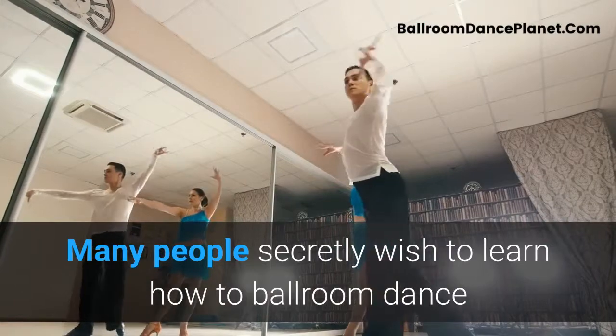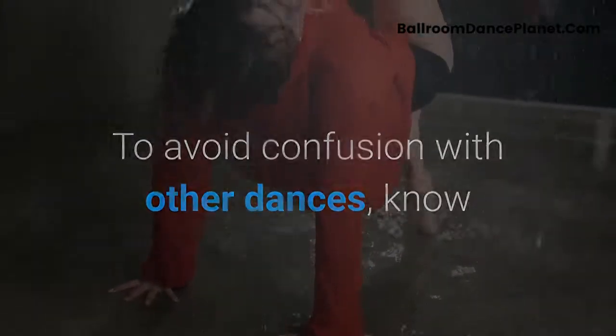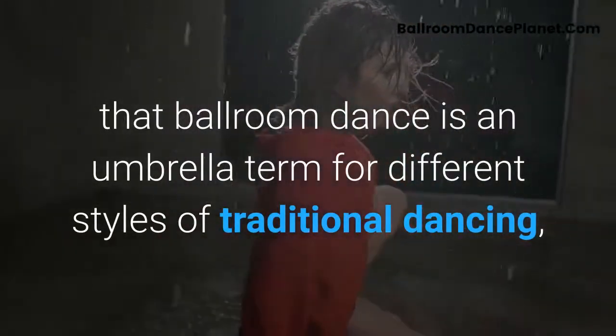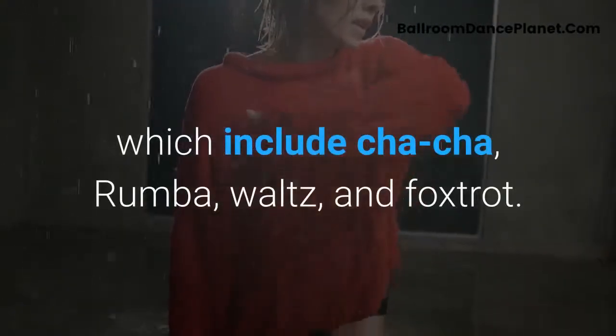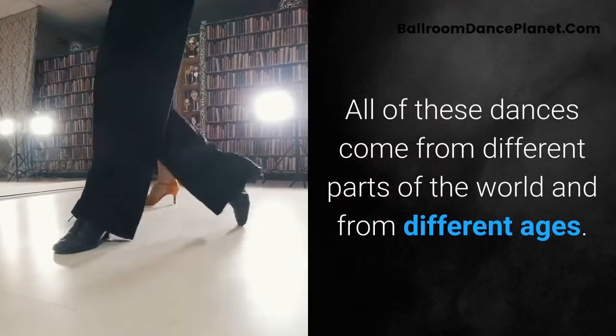Many people secretly wish to learn how to ballroom dance but worry that it might be too difficult. To avoid confusion with other dancers, know that ballroom dance is an umbrella term for different styles of traditional dancing, which include cha-cha, rumba, waltz, and foxtrot. All of these dances come from different parts of the world and from different ages.